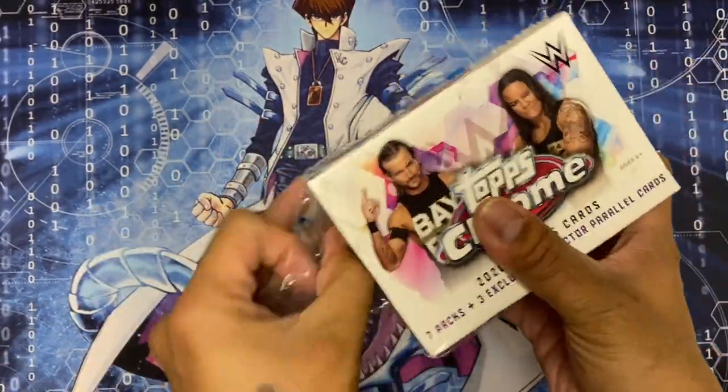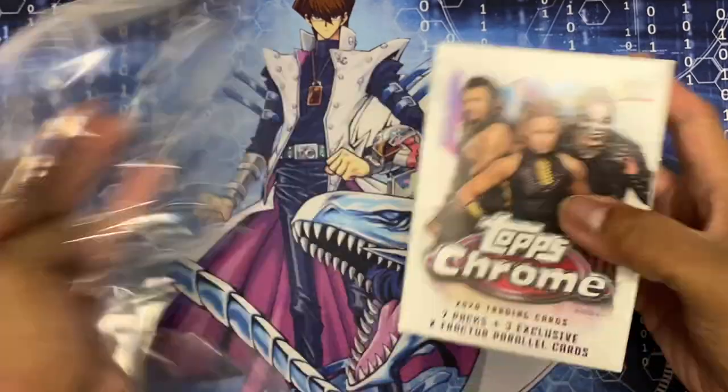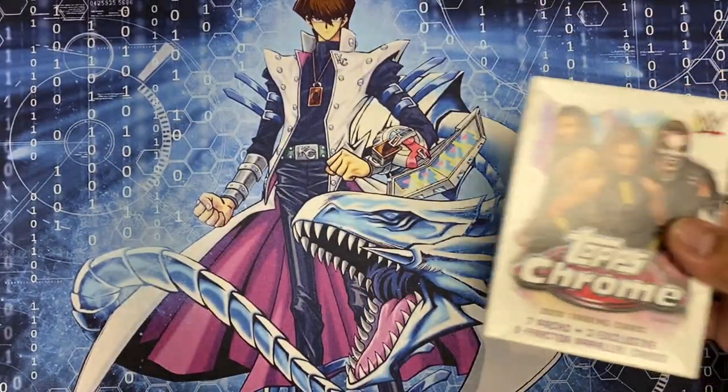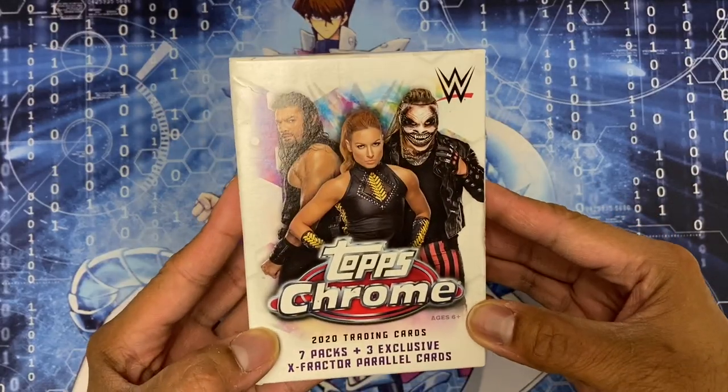I've seen a couple box breaks of the hobby box of WWE Topps Chrome.